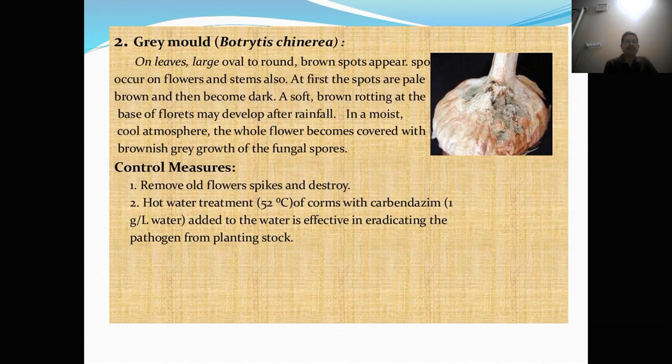Grey mold: large oval to round brown spots occur on the flower and stem. At first the spots are pale brown and then become dark. A soft brown rotting at the base of florets may develop after rainfall. In a moist cold atmosphere, the whole flower becomes covered with brownish-grey growth of fungal spores. Control measure: remove old flower spikes and destroy. Hot water treatment at 52 degrees centigrade of corms with Carbendazim 1 gram per liter added to the water is very effective in eradicating the pathogen from the planting stock.